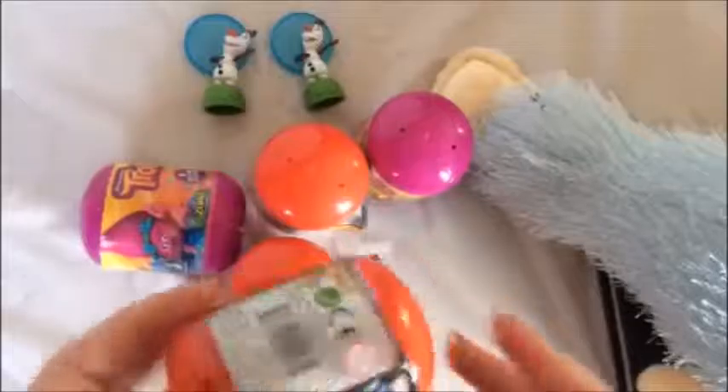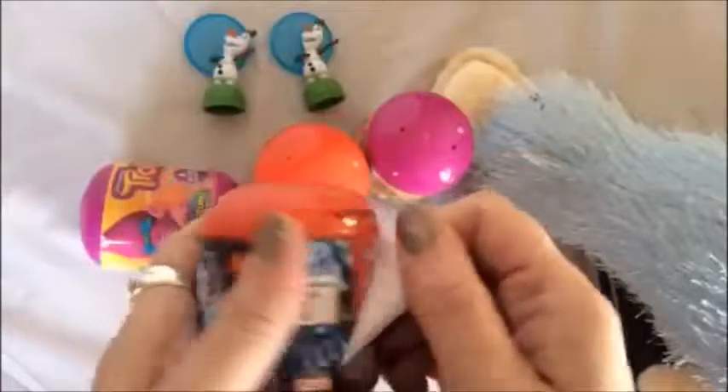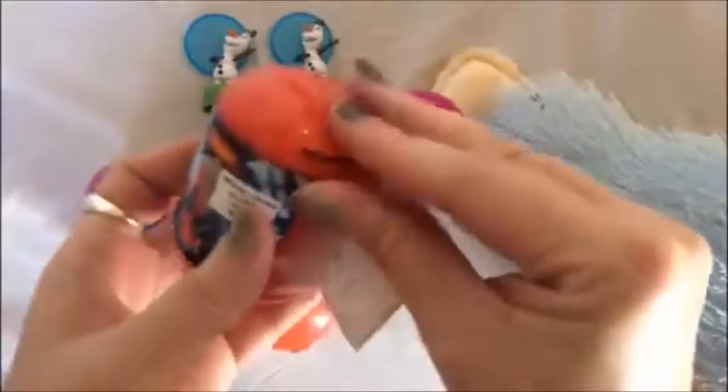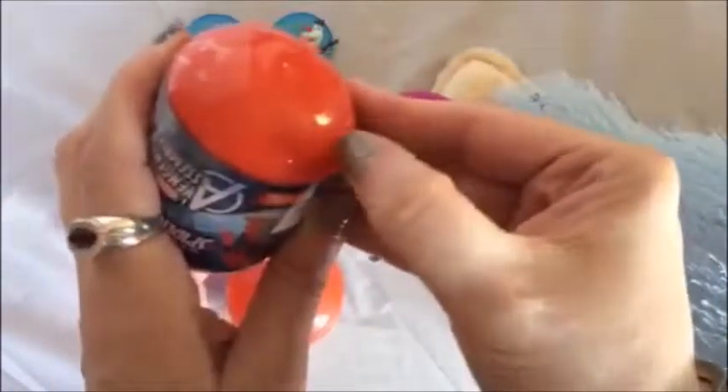I don't know, maybe all of them have Olafs in them, or maybe people cheated and took out all the Annas or Elsas. Okay, let's open this and hope — if we're going to get duplicates, I'm hoping for a duplicate Hulk. I'm a big Hulk fan, I think I've probably said that in other videos. Whenever I open Marvel things I always hope for the Hulk.